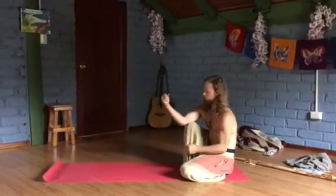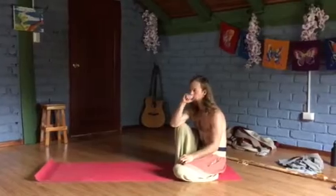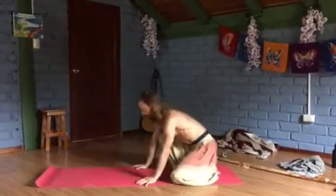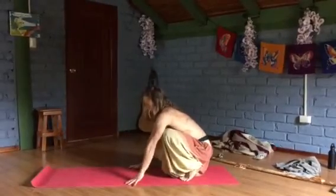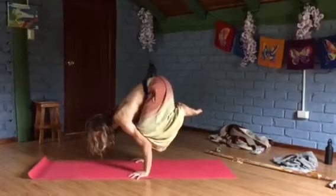Hey guys, what's going on? I just wanted to show you something quick, just moving my body — something that I've thought about that I know a lot of people do. This movement is called the crow pose. A lot of people know it as bringing your knees into your elbows or under your triceps, leaning forward, bringing your feet off the ground like this.